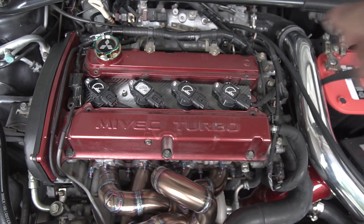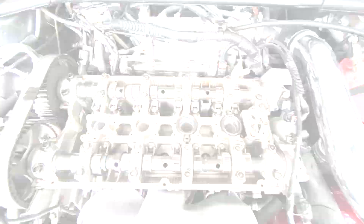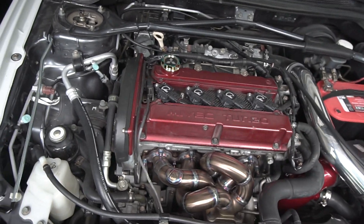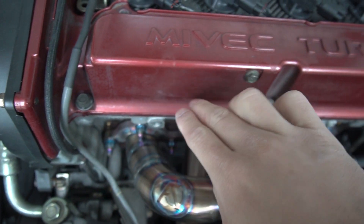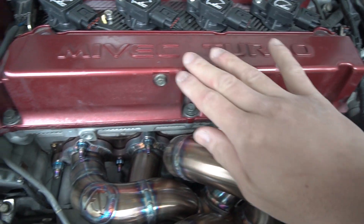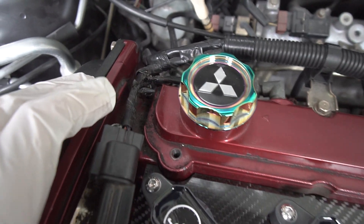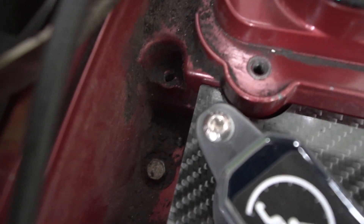On the count of three, let's take this valve cover off — one, two, three! Let's pop this beautiful hood and there she is, guys. Now you know why I'm so embarrassed to do a close-up on this valve cover — it's just old and faded. See how nasty and dirty this valve cover is, guys? Check out all that build-up.